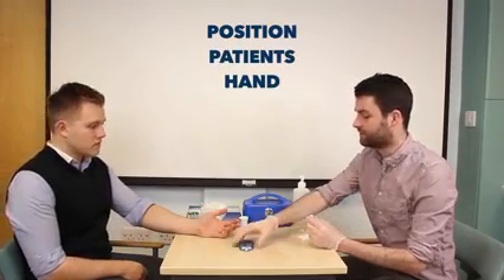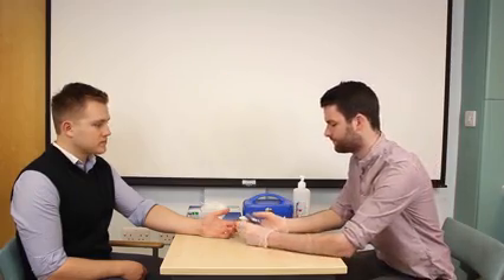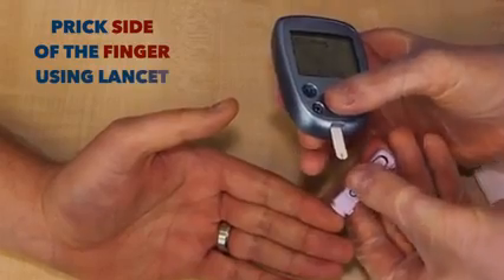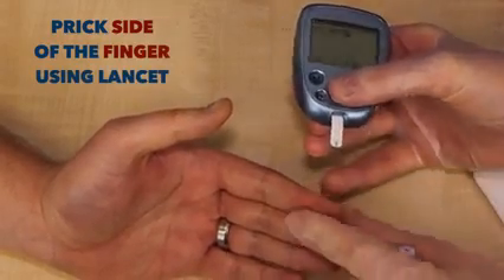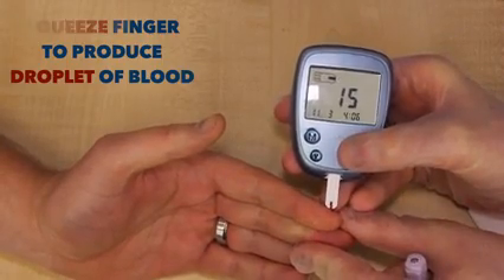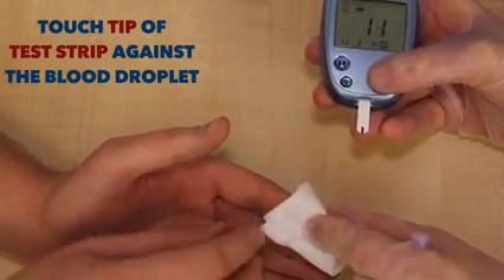If you could just put your hand on the table for me. I'm going to take the blood sample now, so you might feel a sharp scratch. Sharp scratch. Just pinch your finger together for me.